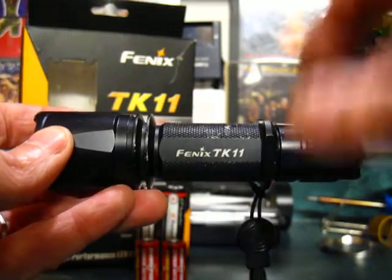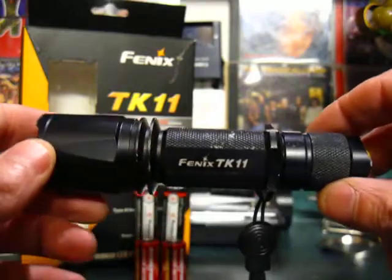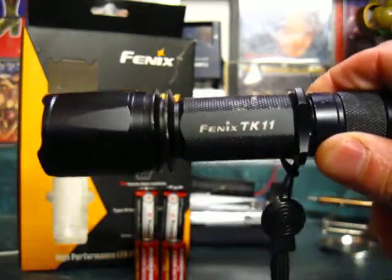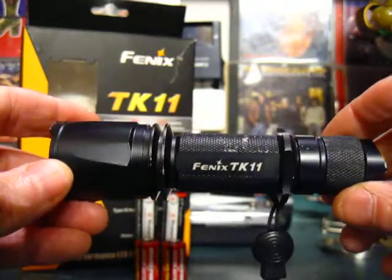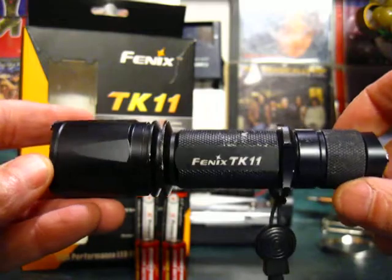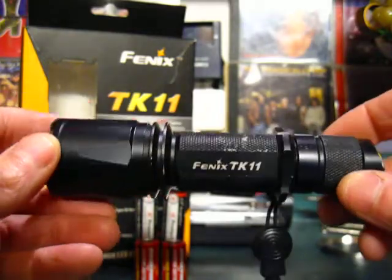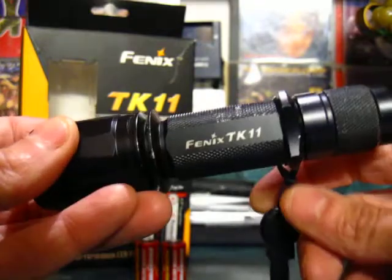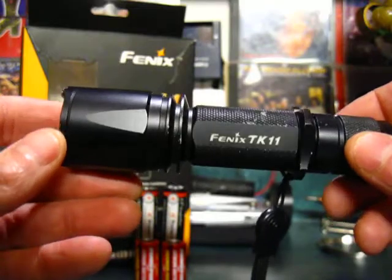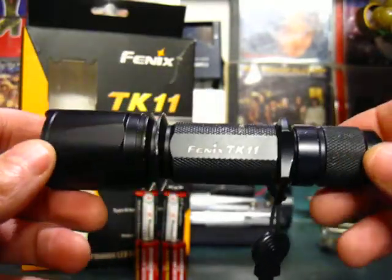Phoenix rates this light as 1.5 meter impact resistant. That doesn't mean it's going to break if you drop it from 3 meters or whatever — that's just what they put on their stats. So hopefully you don't have to put that to the test with your light.